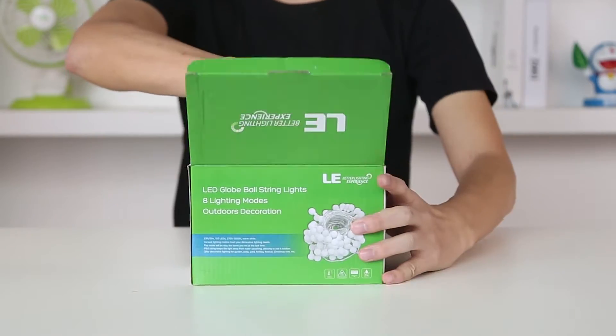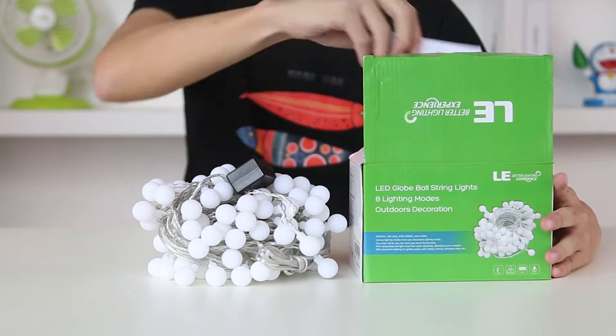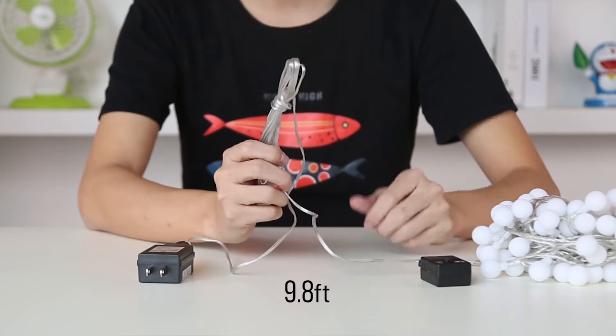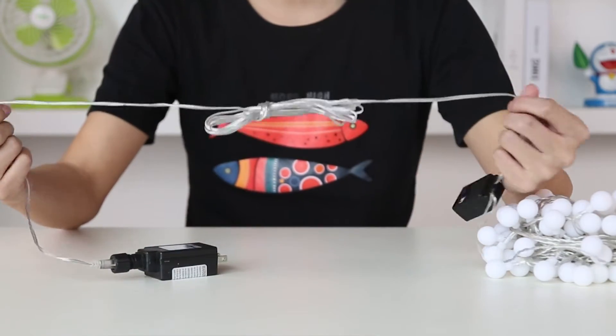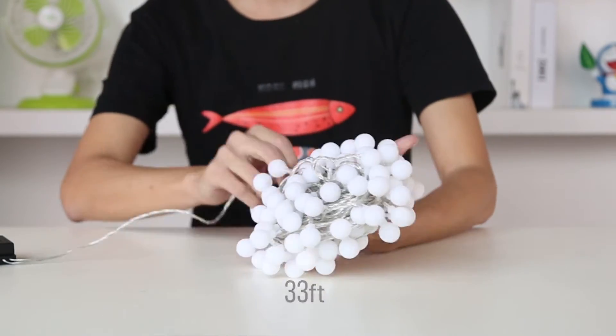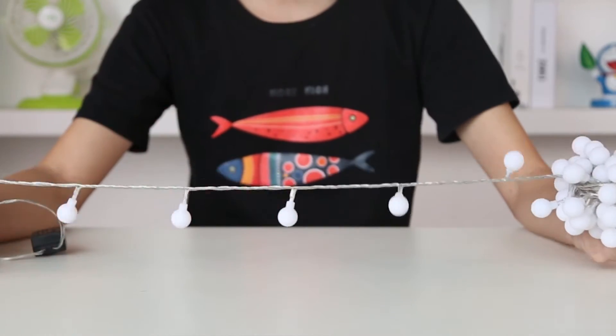Here is the decorative light strip. Open the package and take out the strip light and the user manual. The power cord is 9.8 feet long, which connects between the strip and the main socket. The strip light is 33 feet long and consists of 100 LED units, while each unit is wrapped with a white misty ball.